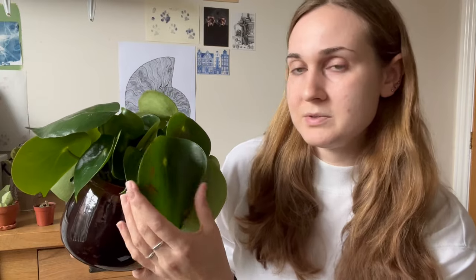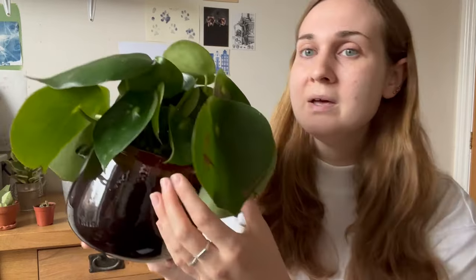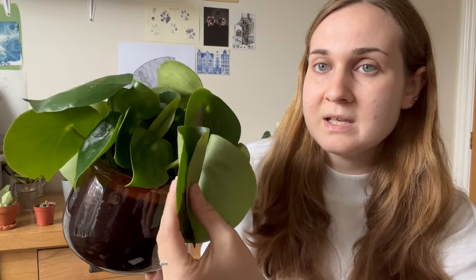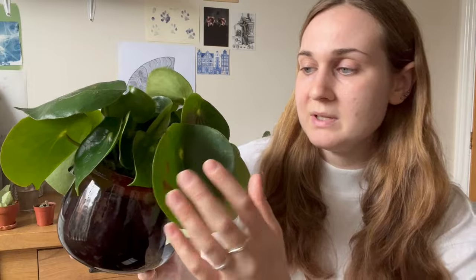One thing I look at with some of these larger-leafed, more succulent varieties is how thick the leaves are. If they're really firm and don't really move when you try and sort of fold the leaves inwards, then they're fine, they don't need water. But with this Peperomia polybotria, you can see the leaves are really thin — they bend in half. If this plant wasn't thirsty, I would end up snapping the leaves by doing this.